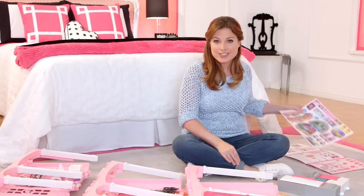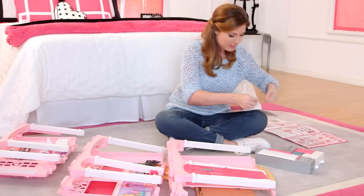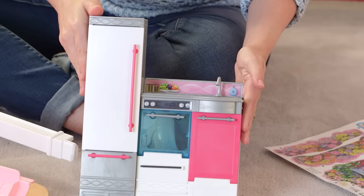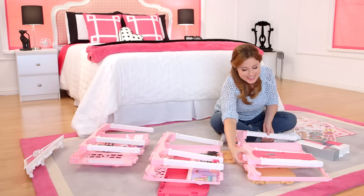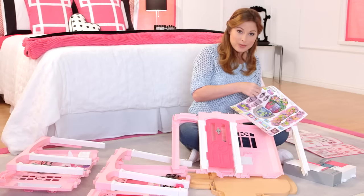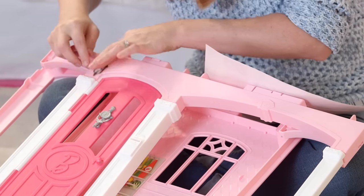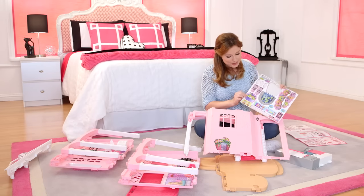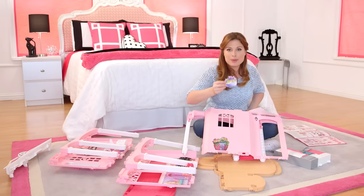First I'm going to put the stickers on the appliances. Next I'm going to put stickers on the first floor on the front of the house. Let's start with the lights. Now let's put the stickers on the back of the house. More flowers for more decorating style. I love the purple color.